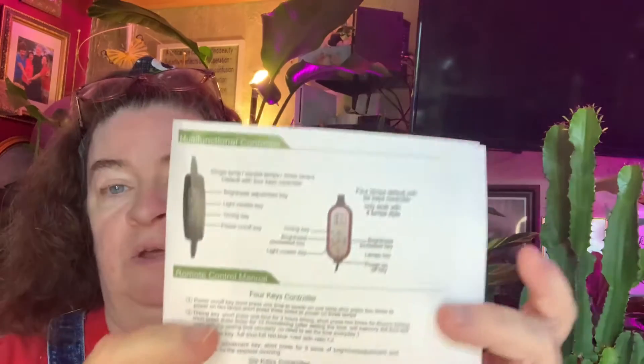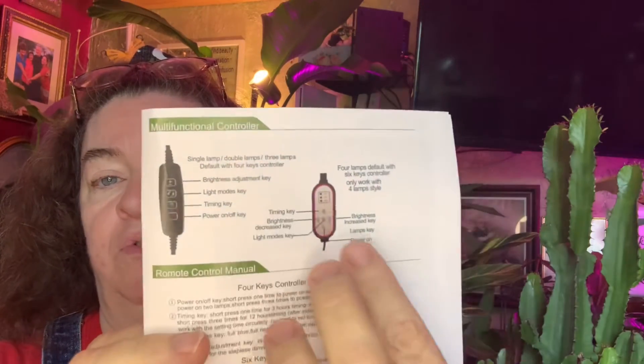It shows right in here the different controllers. Mine did come with a remote control. There is a remote control manual explained in here. And these instructions are in English — I do want to say that because so many times you order items off of Amazon and the instructions are in another language and you can't read those.